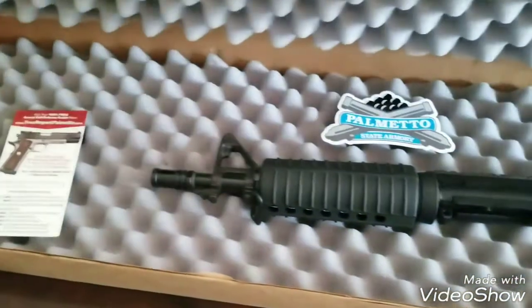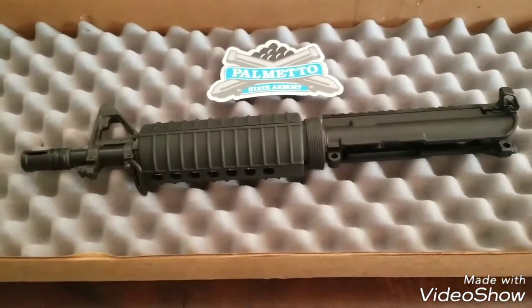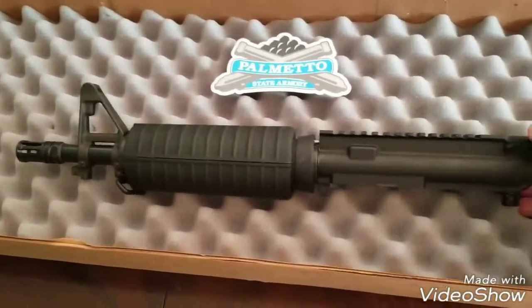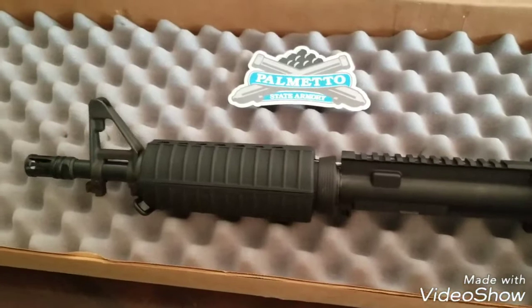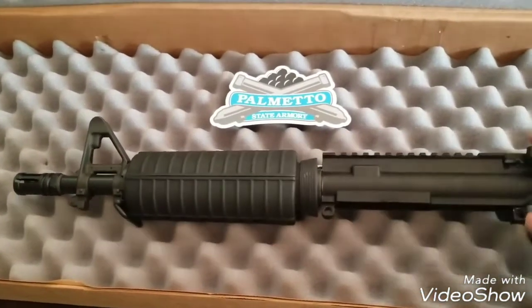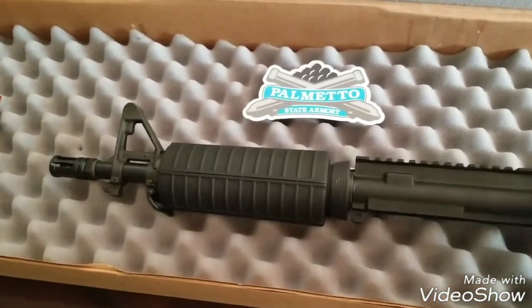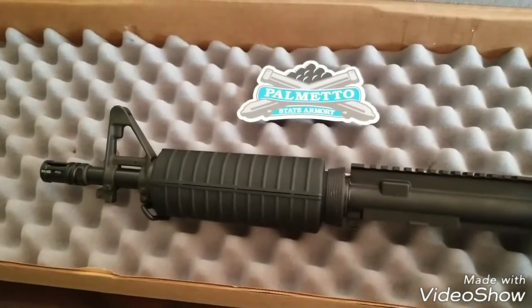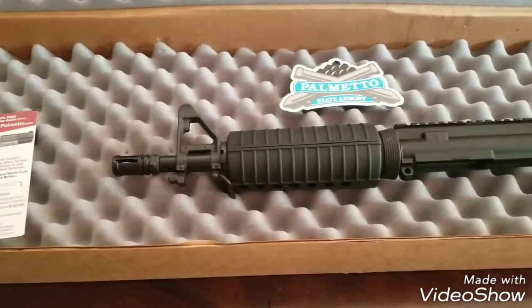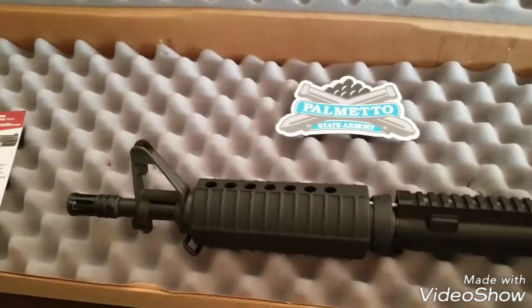We have the PSA 10 and a half inch upper. I've been wanting one of these for a while. I saw these earlier in the year and they were like $150 bucks, and I missed the deal. I was waiting on the price to go down again and it never went back down, so I went ahead and ordered one at $189.99. Then about two weeks later they went back down to like $169 or something like that, but I got it.